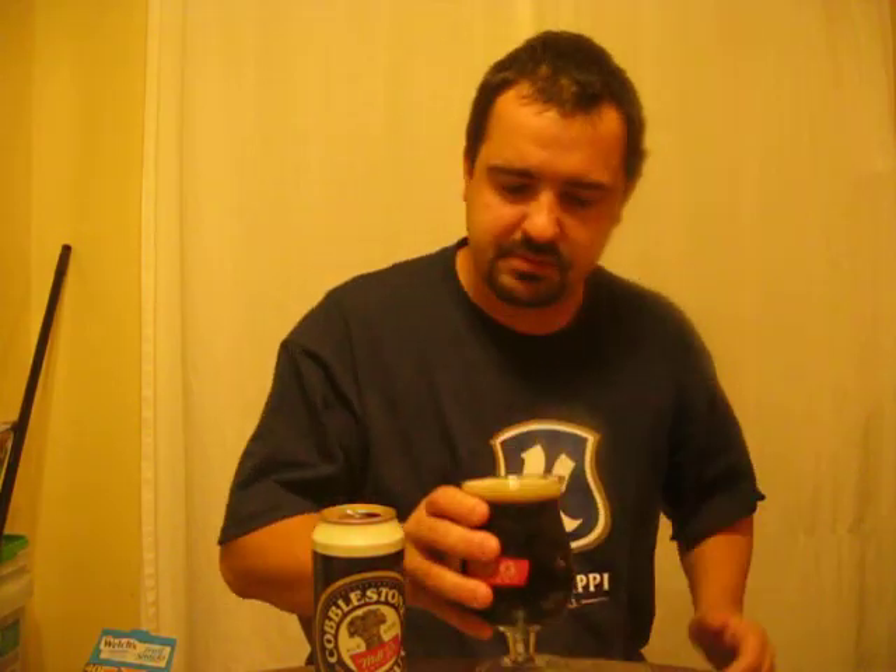Let's give her a smell and see what we think. It smells good. Right off the nose I'm getting a lot of chocolate and coffee — mostly Baker's bitter chocolate, like dark Baker's chocolate — followed by a slight bit of espresso coffee and an earthy kind of bitterness. Smells good, it looks good.